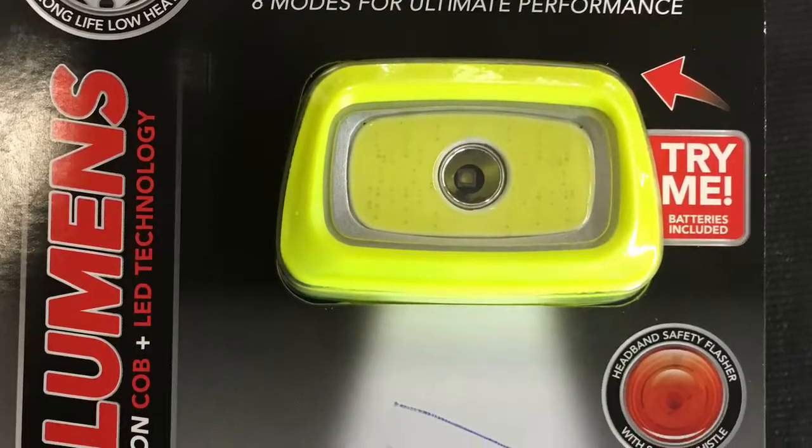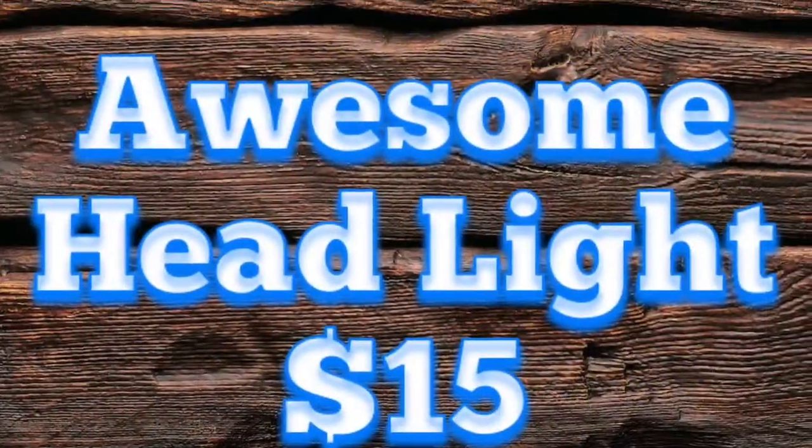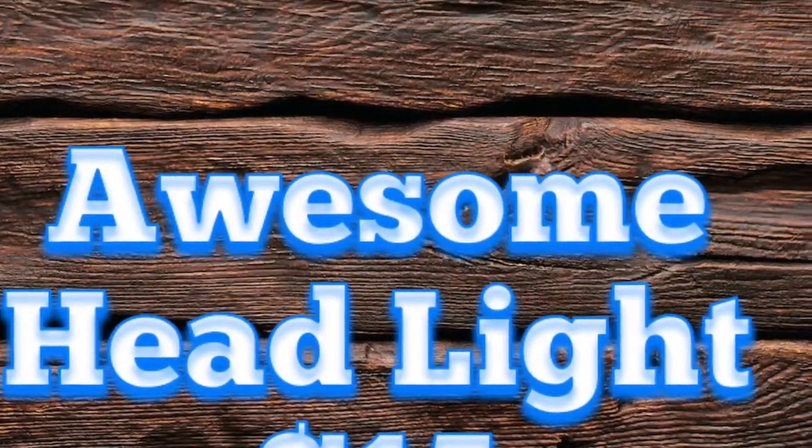Hey guys, I want to talk to you about this awesome headlamp that I found. It's a 300 lumen headlamp. You can pick it up at your local O'Reilly's for 15 bucks. Check it out.